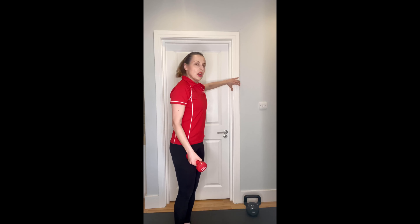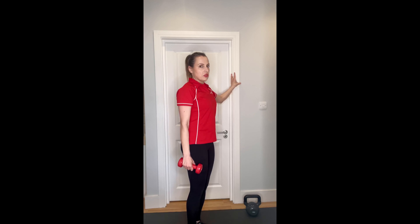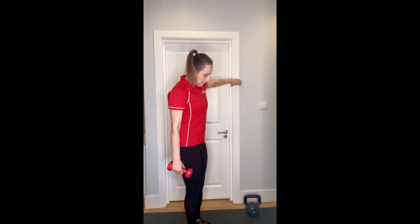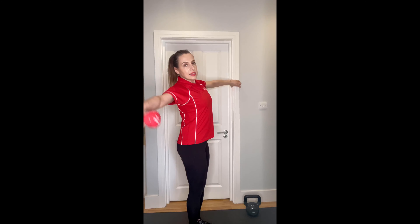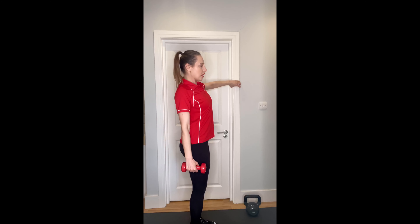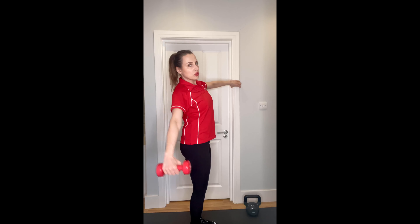The next one will be lateral raise. If you have somewhere to hold on to, we can do isolated lateral raises - hold on to the door frame, pull away slightly, and start lifting.